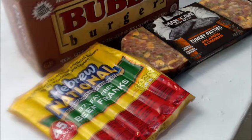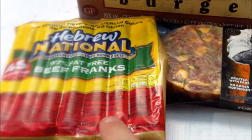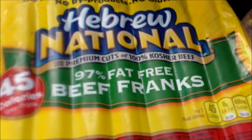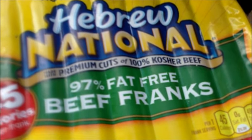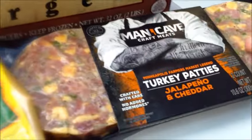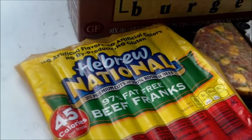We're going to throw some of these hot dogs on there. Normally I think hot dogs are kind of nasty, but these are really pretty good. They're low fat and they don't have a lot of fillers in them. So we're going to go with burgers, turkey burgers with jalapeño and cheddar, and some really good lean hot dog meat.